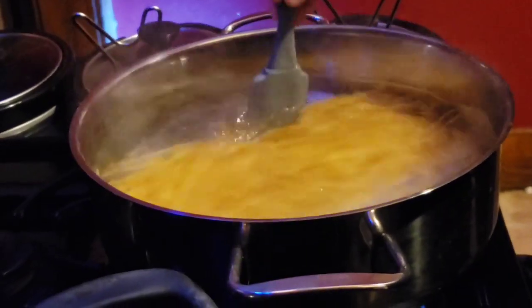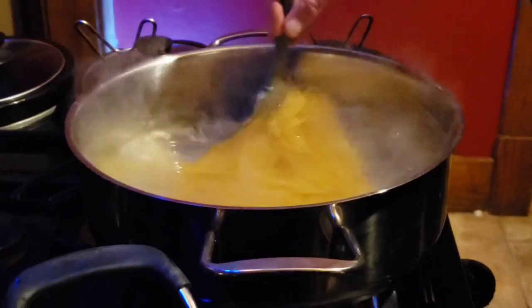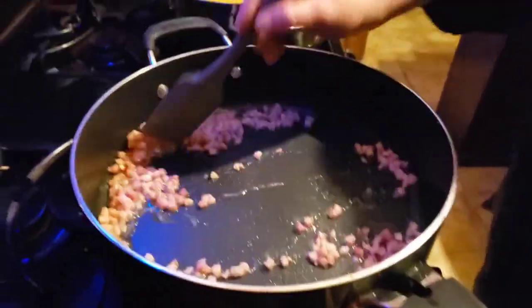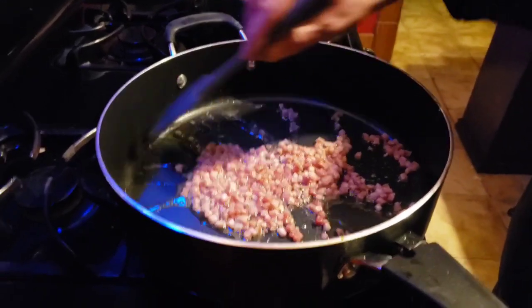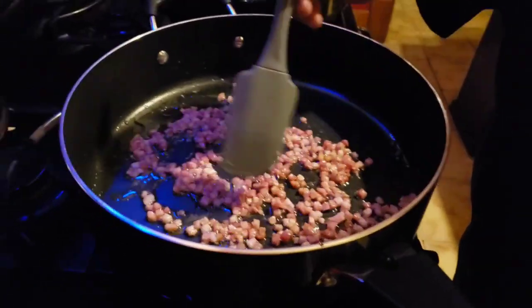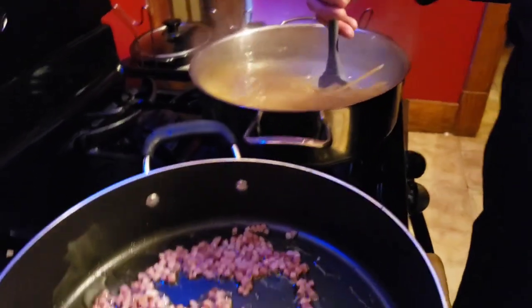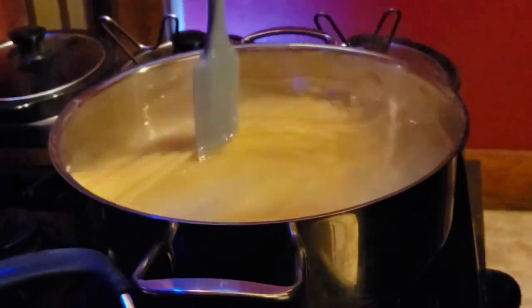We're gonna do this al dente, about 10 minutes with this brand. Oh yeah, look at that pancetta — it's coming along. Oh yeah, that's the way you want it, guys. It's browning up nice. You get a lot of wonderful flavors out of this. This is authentic carbonara — not what you get at fast food chains. This is when it was made in the old school.